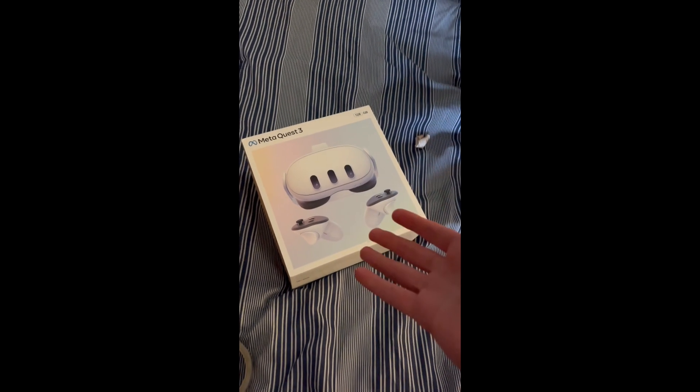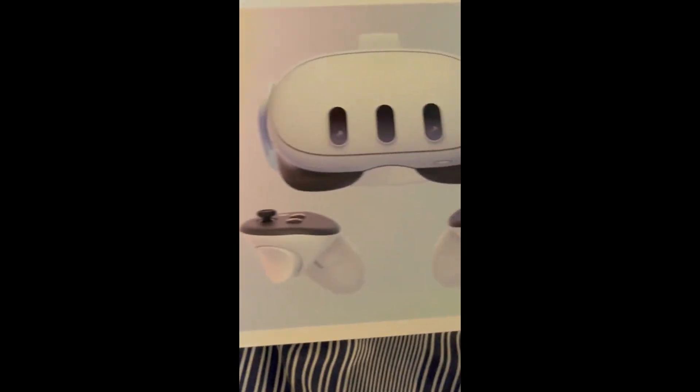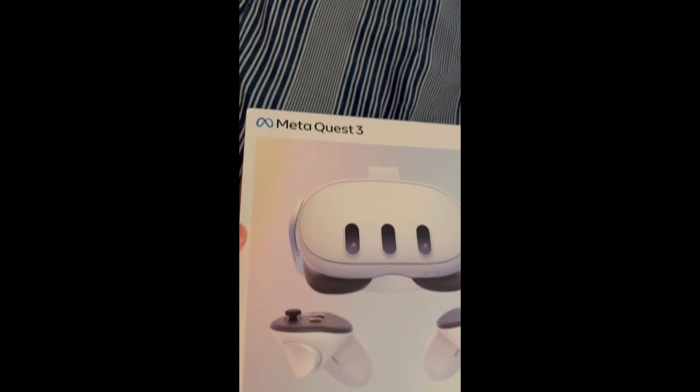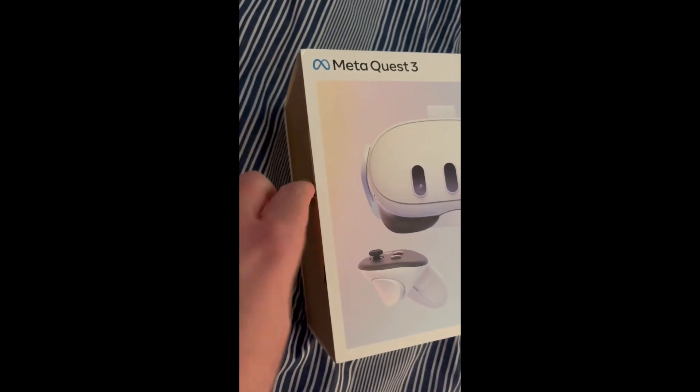So yeah, if it wasn't obviously ready, I just got my Quest 3 in the mail, which is really cool and really amazing because now I can finally use it. I'm making this unboxing video and I'm also going to be rating it later — I'm playing it in Gorilla Tag just to tell you how I feel about it.